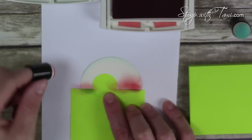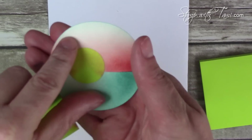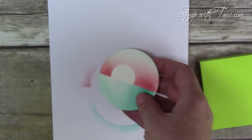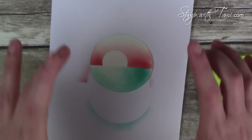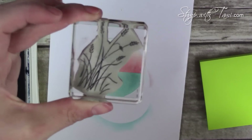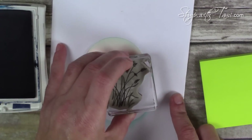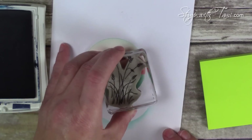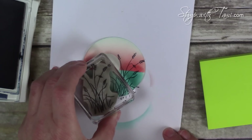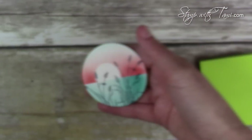I'm going to hold that up so you can see what it looks like when we take off our sponging — so cool, right? So simple too — such a great way to add depth and layer on a single layer. Now we're going to do the little cattail image in Night of Navy ink. I'm going to do this twice: once a little higher towards the right, and then the second one a little lower on the left. It's gorgeous, isn't it? So easy to do.